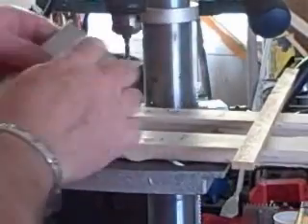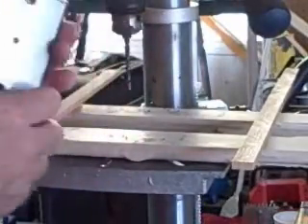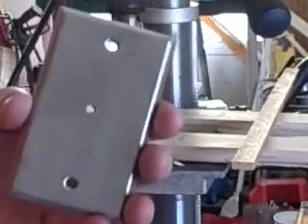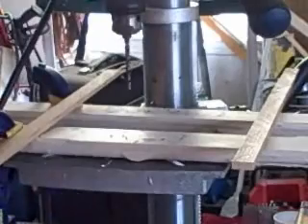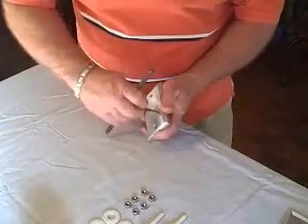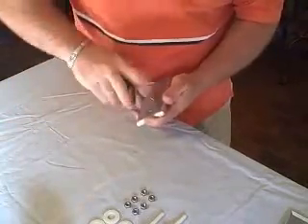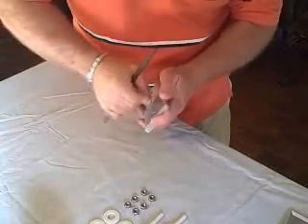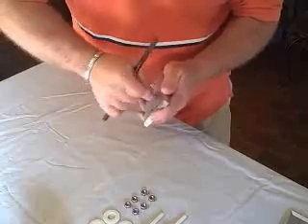I've already drilled these holes bigger. Now what I'm going to do is tap these four holes with a tap to make some threads. So now I've got the four plates over here, and with a tap I'm going to tap these holes to receive these quarter-twenty bolts.